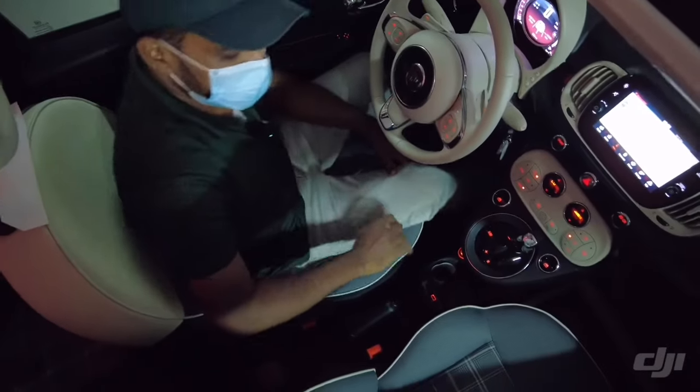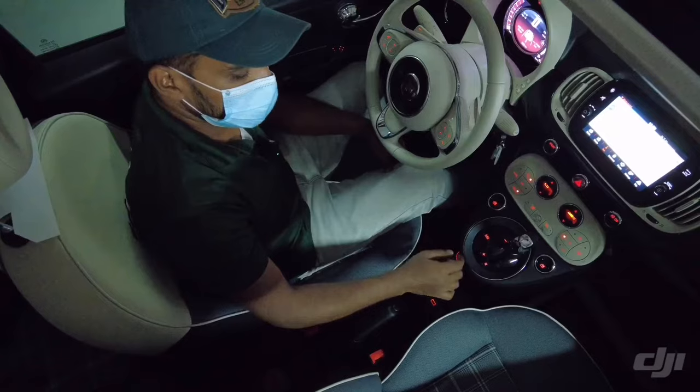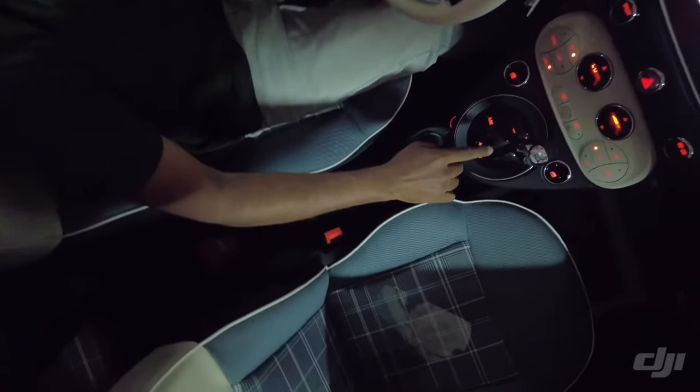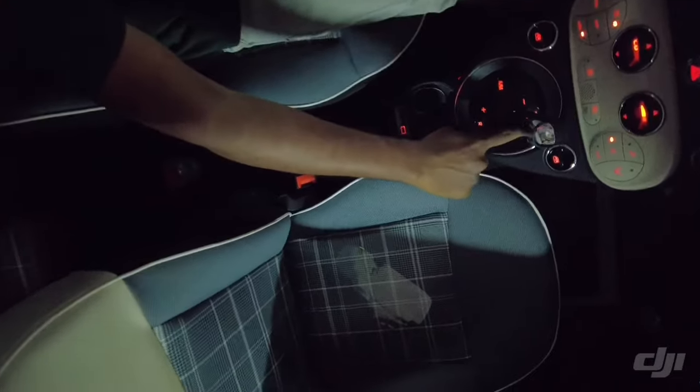This is H&Y car rental. We will see how the gear system works on Fiat 500. Here it is now in parking mode, as you can see here in neutral.